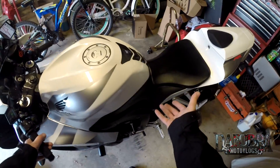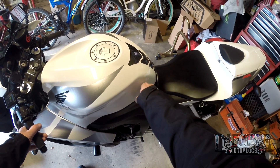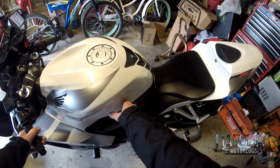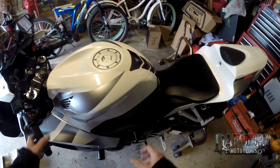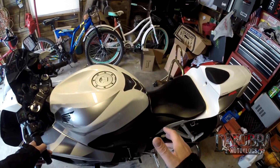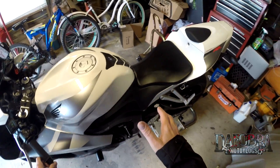Some might say it's because I wax it too much, but the sides of the tank here, when you try to grip it with your thighs, with your legs, I find that it's difficult to really hold on to. I started looking into possibilities, and when I saw that TST Industries was now carrying TechSpec pads, it's something I really wanted to look into.